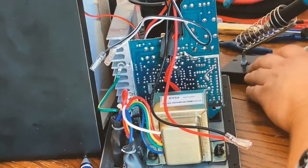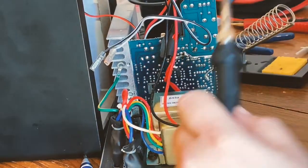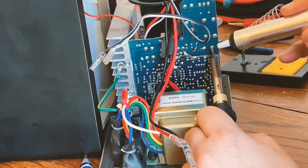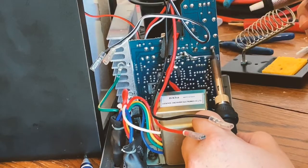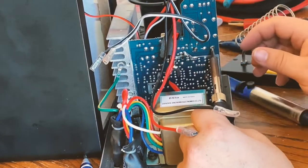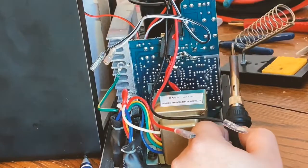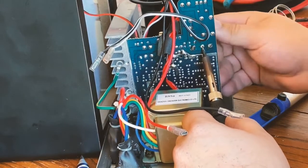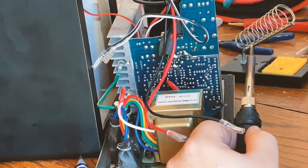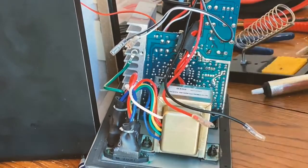I start to take off the capacitors — forgive me, my soldering skills are not exactly the best. I have this nice little solder sucker, and all I did was heat up the solder and suck it off. With that first capacitor, once I got enough solder out I started to rock it back and forth and side to side to get it loose, and the pins ended up kind of separating.